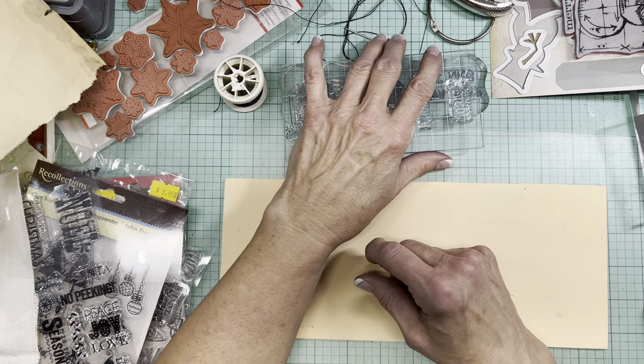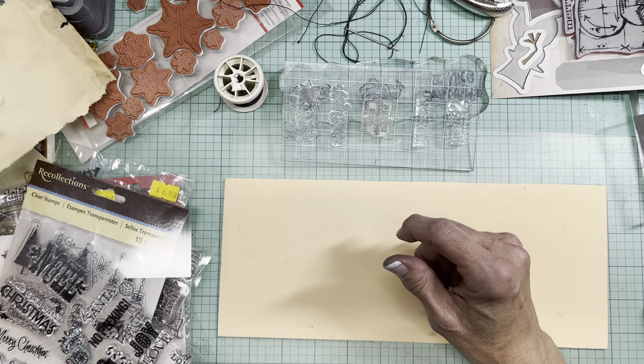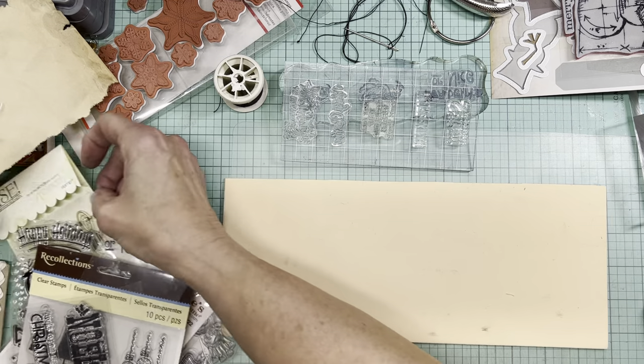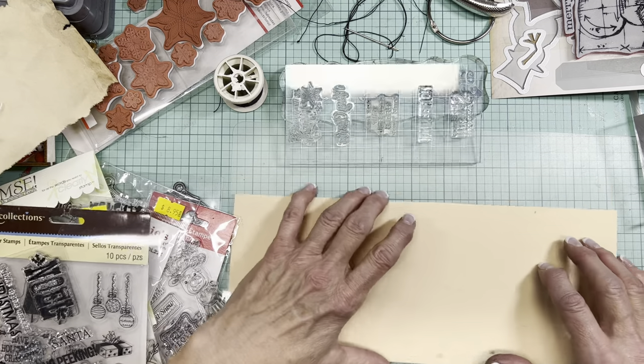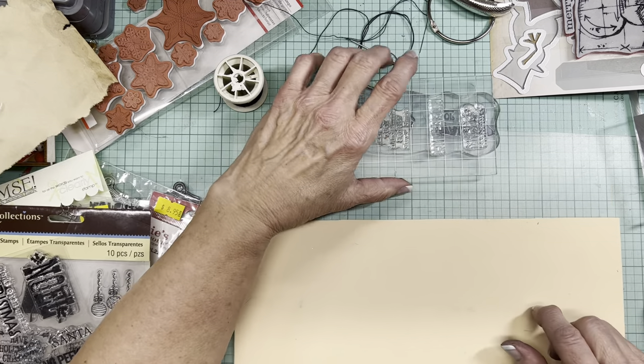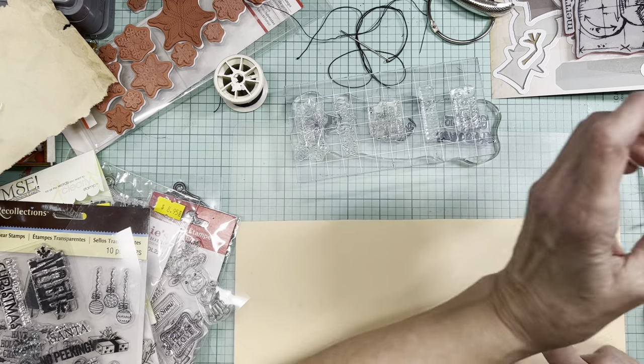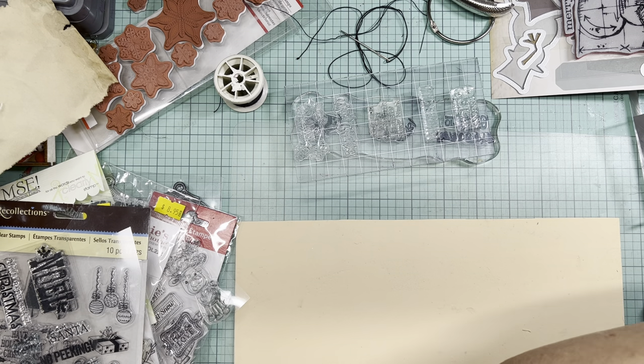So I have been, as you know, for the last few videos saying that I keep finding Christmas stuff. And even now, just before turning on the camera, I found more stamps. But I'll show you what I've done in preparation for the video.